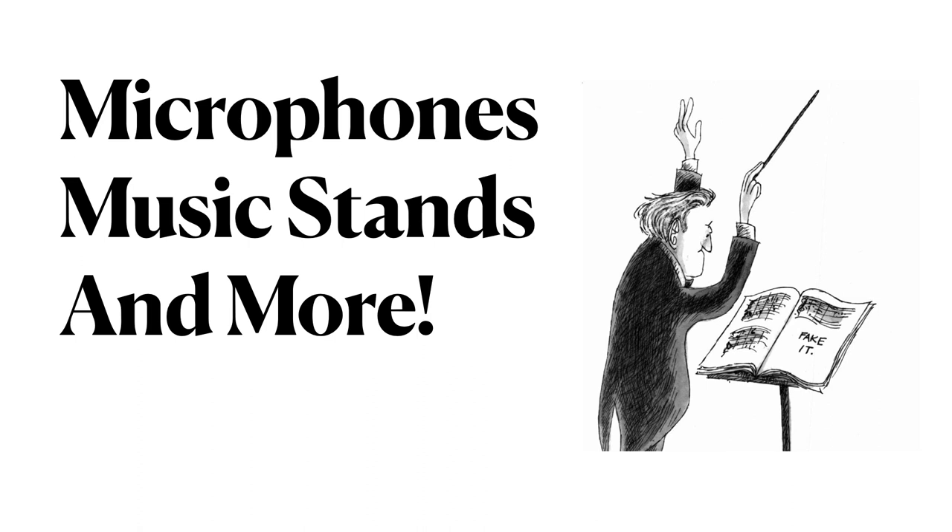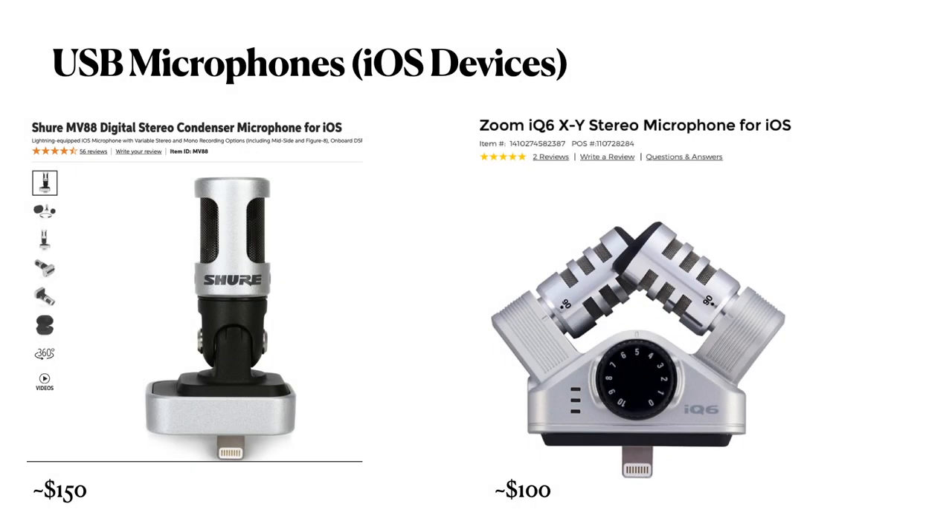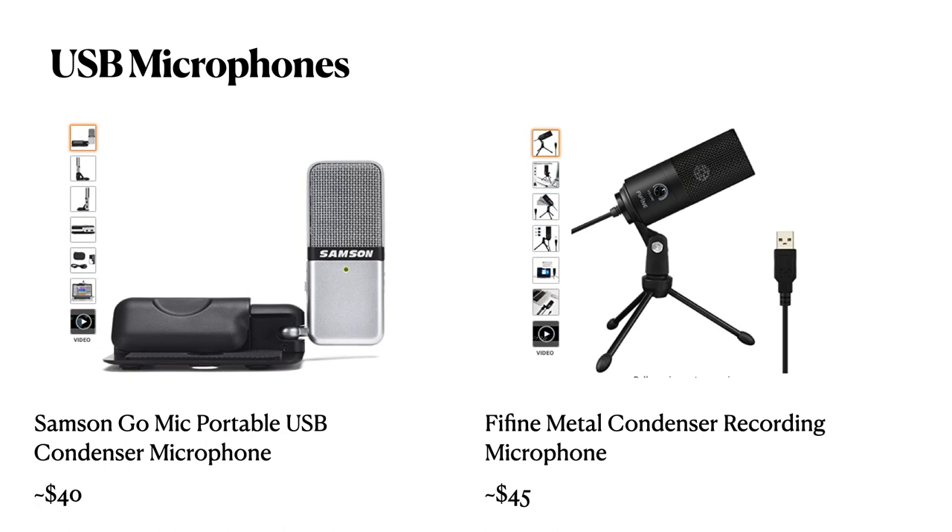Check out the video description for a PDF version of our recommendations. If you're in the market for a great USB microphone, these shown here drastically improve audio quality and connect directly to any iOS device. For some lower cost options, these microphones are compatible with Mac or PC.